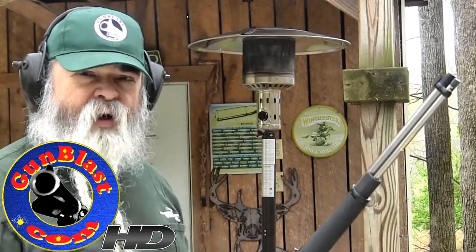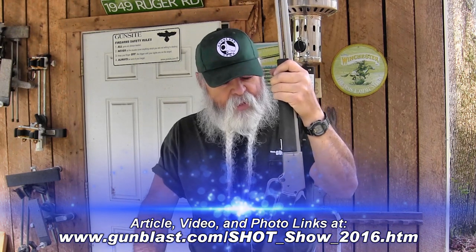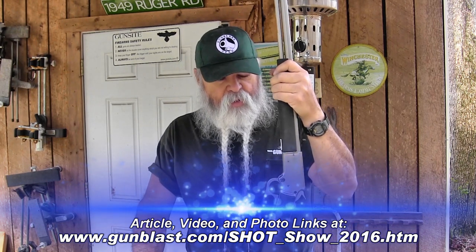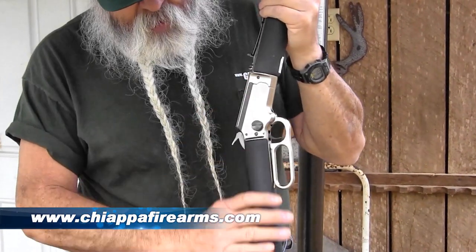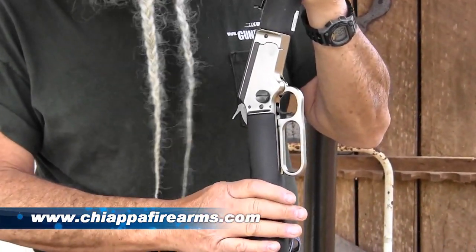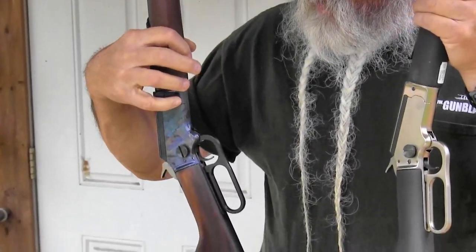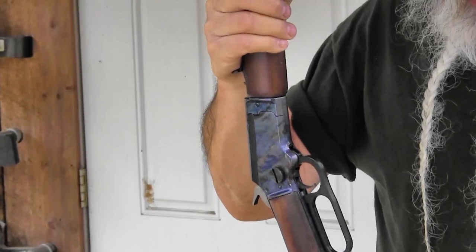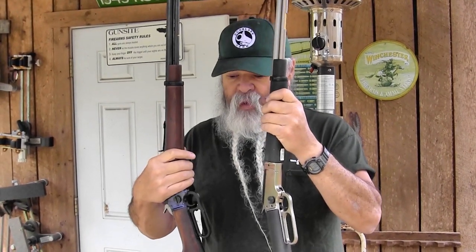We're looking at the Chiappa LA 322 lever action rifle today. We saw these back at the SHOT Show in January 2016. This one with the hard chrome finish and black soft touch over wood stock is called the Kodiak Cub. This one with the case colored finish on the receiver, blued barrel, and plain wood is called the LA 322 standard rifle. Both operate the same.